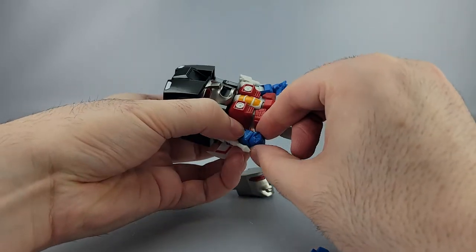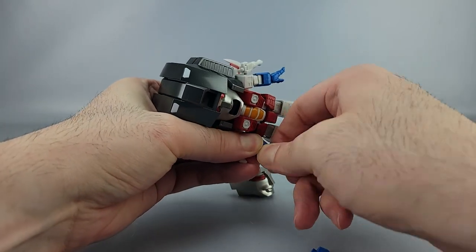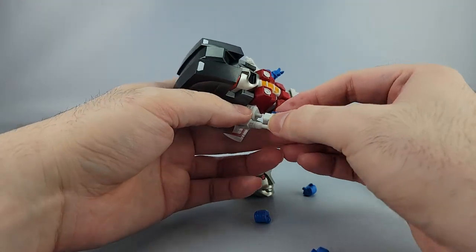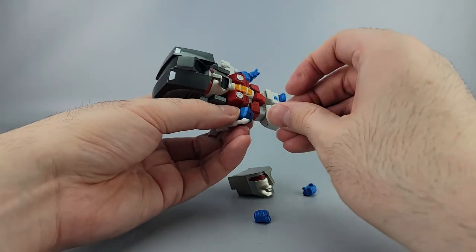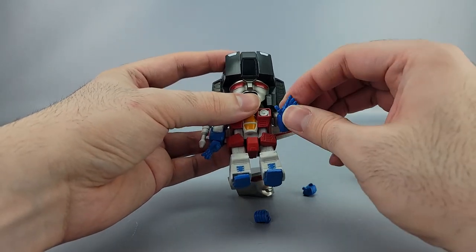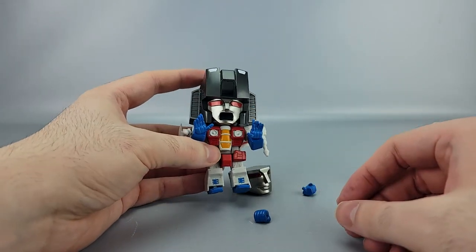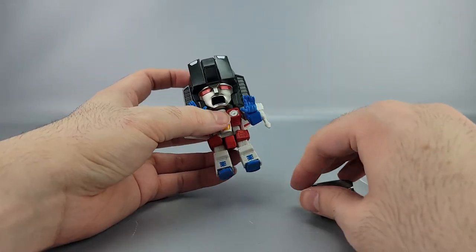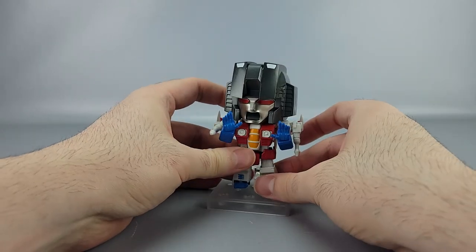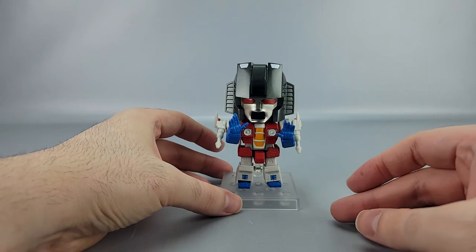Of course you can pop the hands off too. That's pretty much the sum total of what he comes with — one hand was pegged in really tight, maybe paint stickiness. Now he's looking properly terrified. With the stand you can also do flight poses, which is nice.